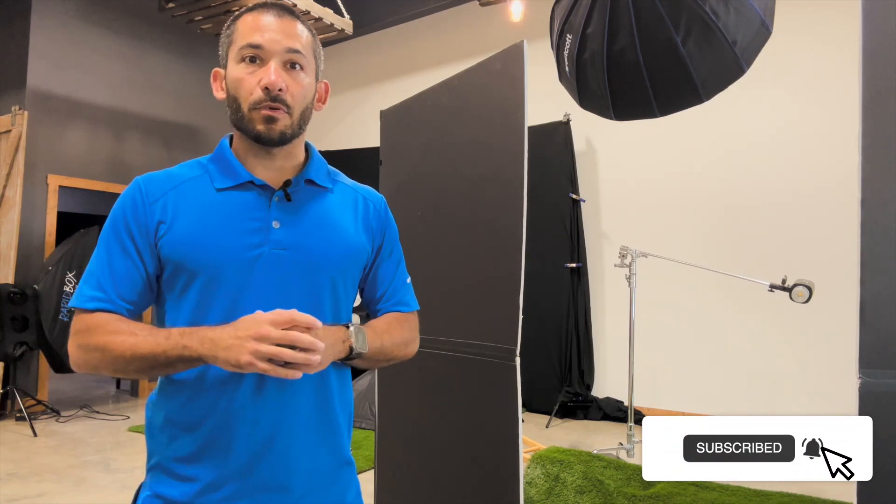That does it — hope everybody enjoyed it! If I didn't suck, give me a thumbs up, hit the bell, and if you've got any questions list them in the comments below. I always try to answer those, and we'll see you next time.